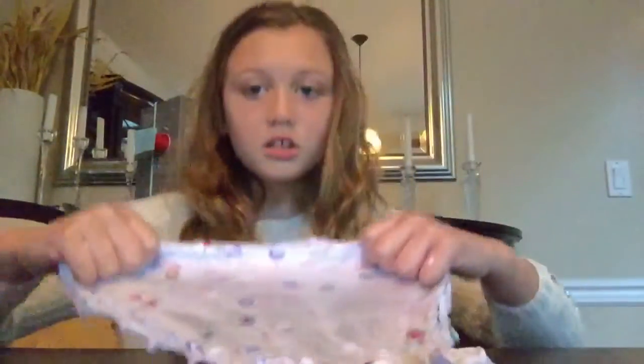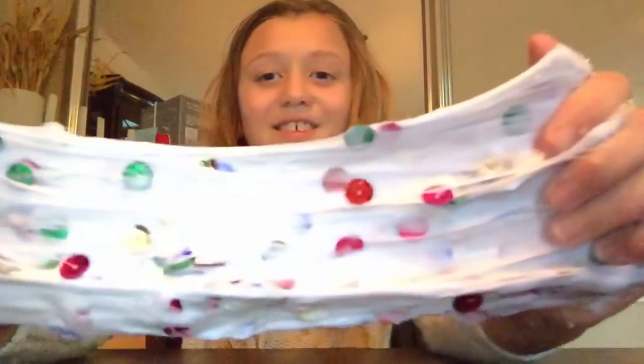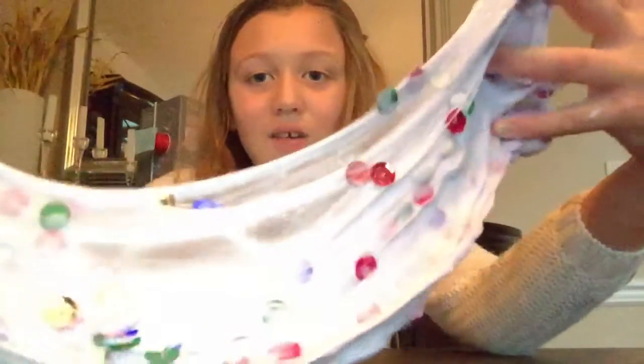So guys, go check that out on my other video — I made slime. This one is the rainbow sequins slime, and it's not blue dye but it's like detergent. I love it!